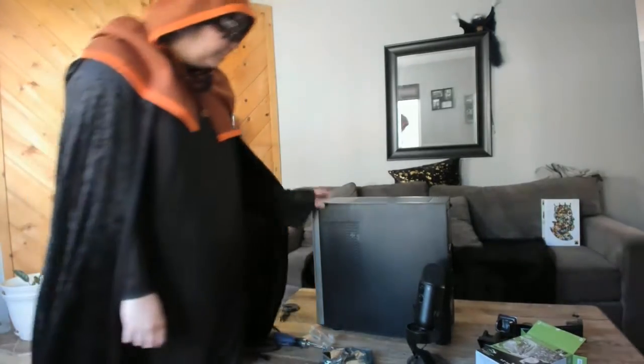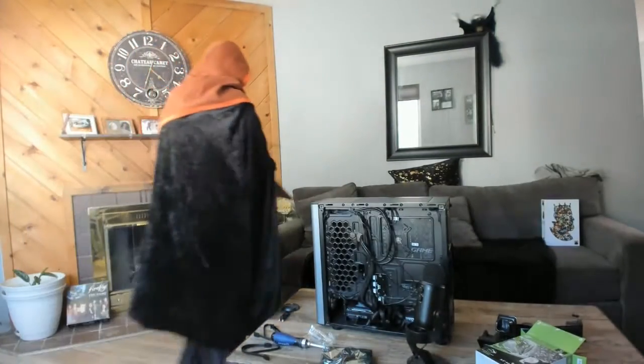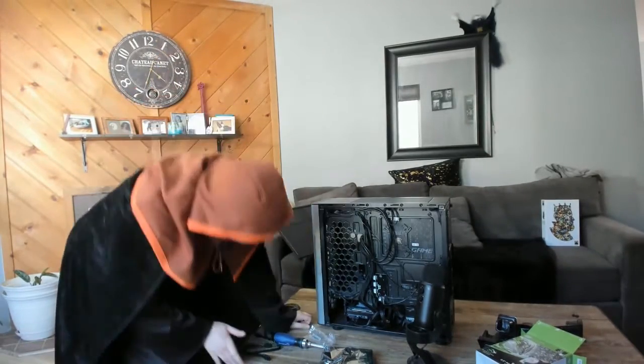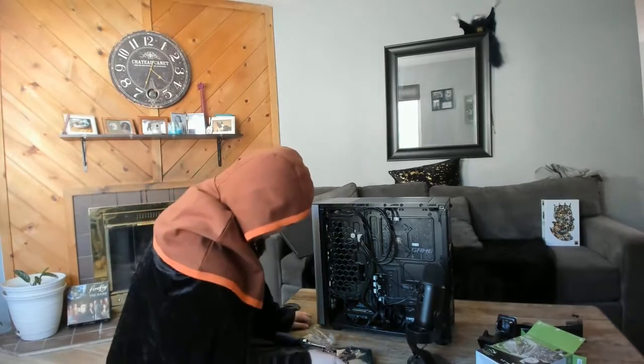CJ has informed me that this side is where the drives are held. Just a little different from what I've worked with before, but it doesn't seem too bad.